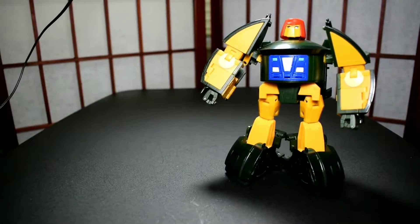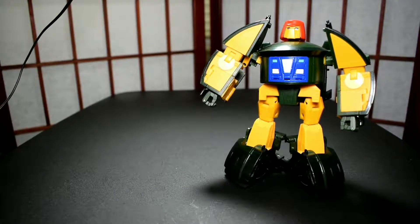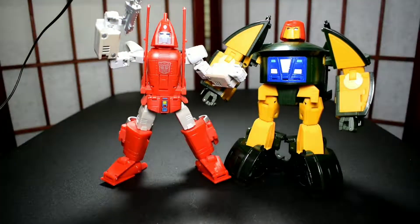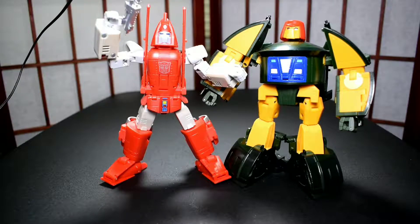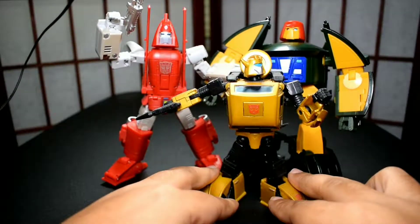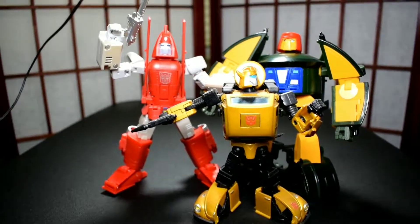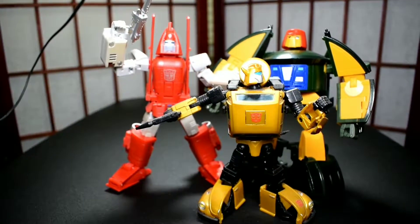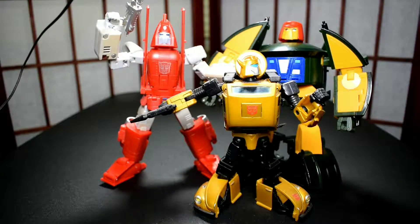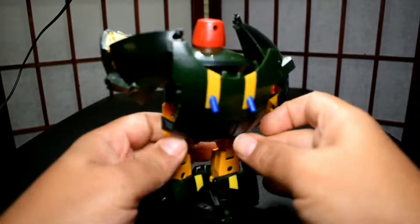Let me lower the camera a little bit so you can get him all in the picture. We got Powerglide and Gold Bug — well it's not really Bumblebee, it's Gold Bug — but it's the Masterpiece, basically the same mold. You can see how he scales with those guys, which is pretty good. I think it's great. Powerglide is a figure I love — pretty dope, pretty good articulation.